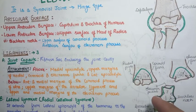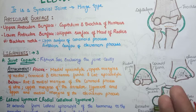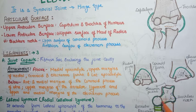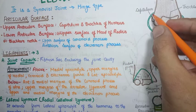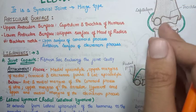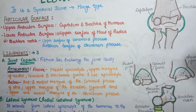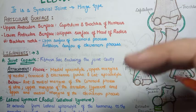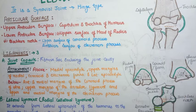Here you can see the trochlear notch formed by the anterior surface of the olecranon process and the upper surface of the coronoid process, viewed from an anterior-superior angle. Now there are three ligaments to discuss in the elbow joint: the joint capsule, the radial collateral ligament, and the ulnar collateral ligament. The ligament on the lateral side near the radius is the radial collateral ligament, and the ligament on the medial side is the ulnar collateral ligament.